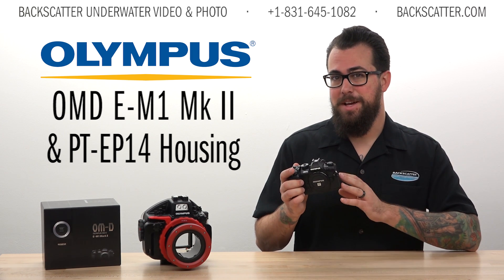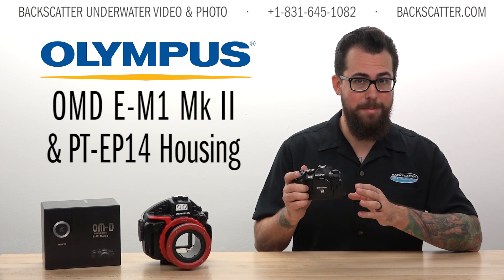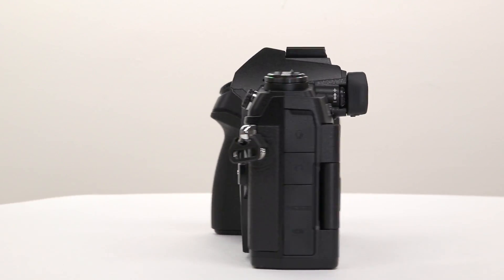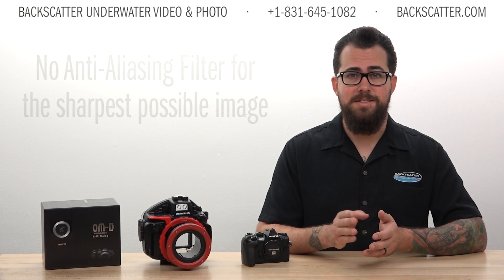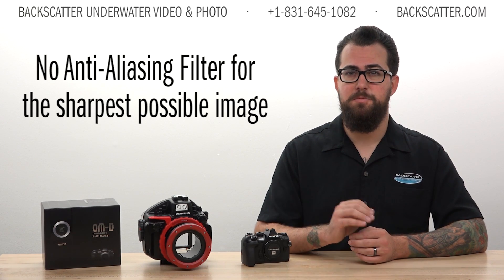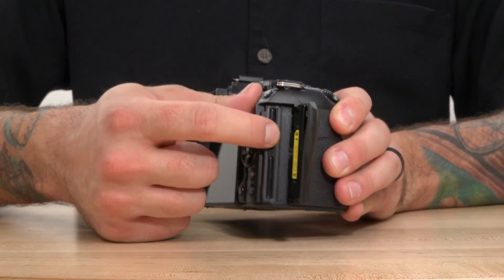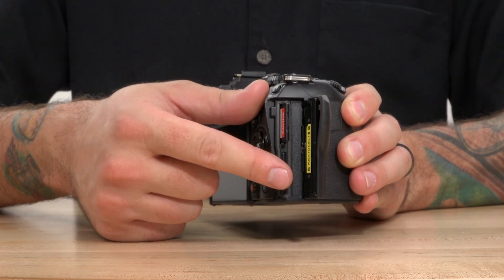This is the flagship micro four-thirds camera from Olympus and it's one of the highest performance cameras we have seen yet. The E-M1 Mark II gets a modest megapixel increase from 16 to 20 over the Mark I. Like the Mark I, it does not have an anti-aliasing filter which helps you get the sharpest image possible. New for the Mark II is the inclusion of two SD card slots, one of which writes to UHS-2 speed SD cards, the other writes to UHS-1.